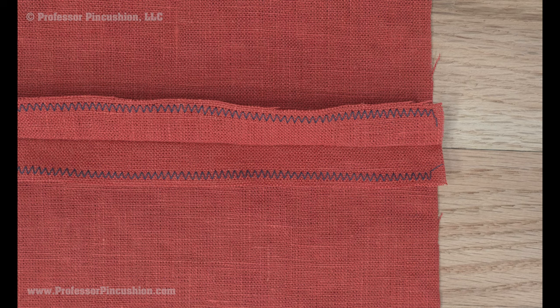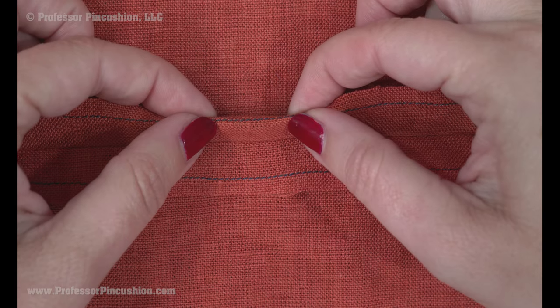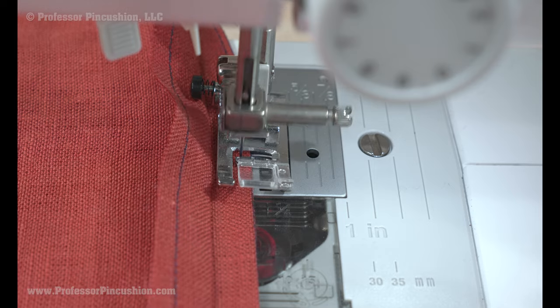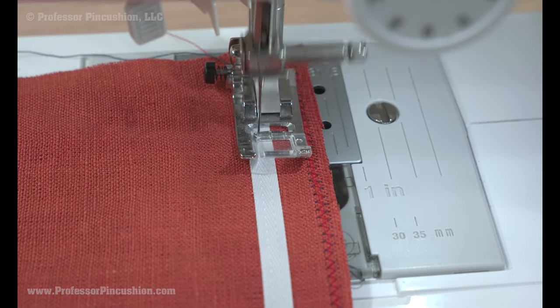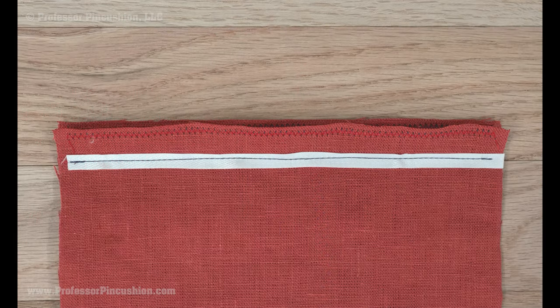Linen needs to be finished because it frays. You can use an overcast or zigzag stitch to finish seam allowances, or a better option might be a clean finish. Sew 1/8th to 1/4 inch away from the raw edge, then turn on the stitch line and stitch again to hold the fold in place. For areas like necklines and shoulders, consider using twill or stay tape within the seam to keep the area from relaxing too much, otherwise those areas might begin to sag.